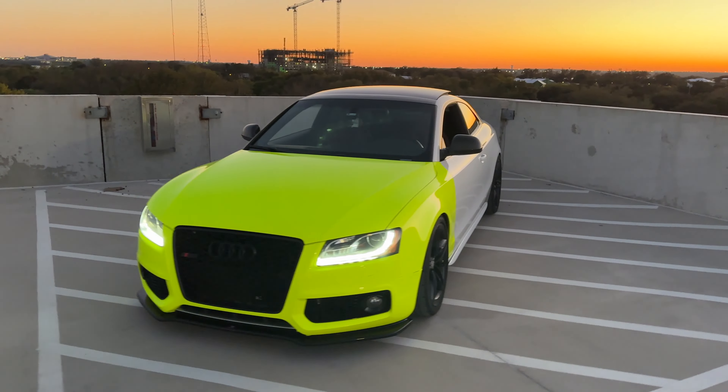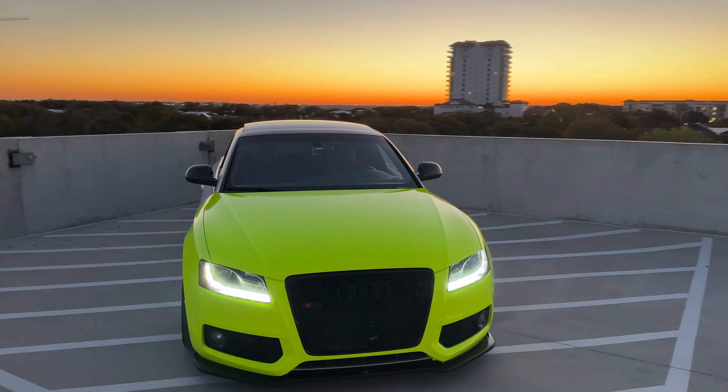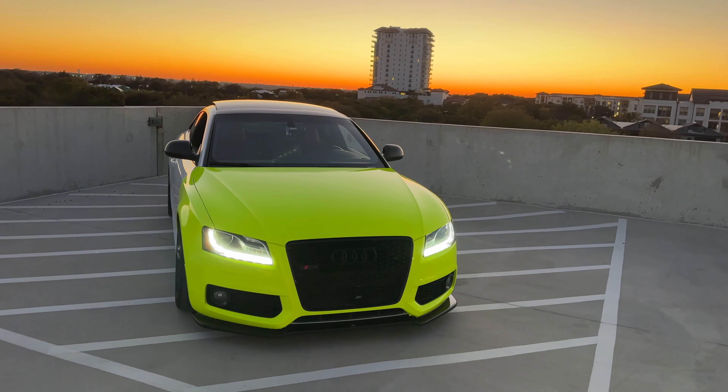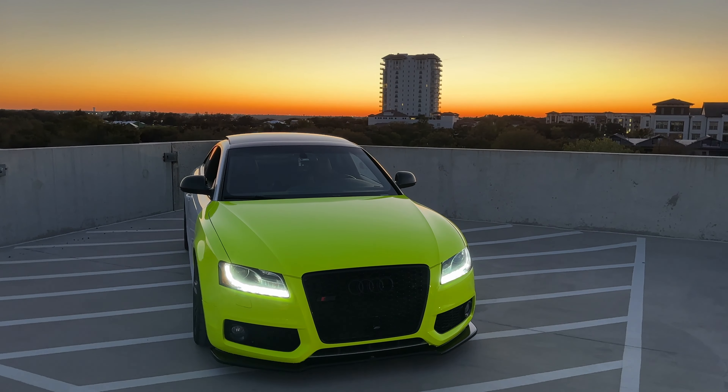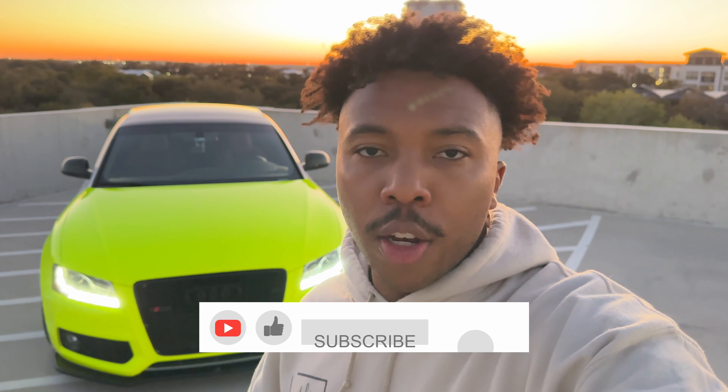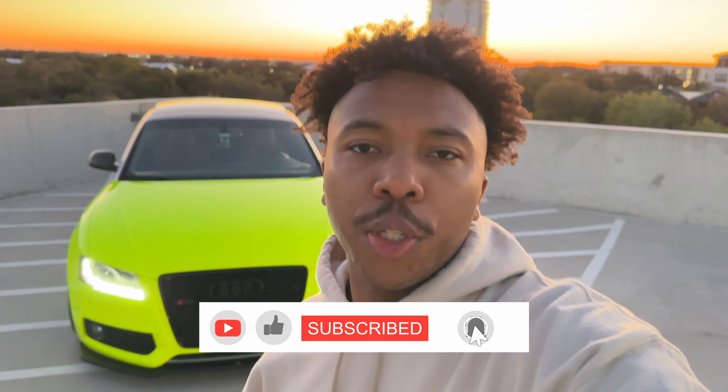Definitely let me know what you guys think — do you like the color? I personally think it looks awesome, especially in the sunset right now. It looks super bright and almost kind of angelic. As soon as the rest of the wrap gets here, we'll knock it out so we can do the full reveal and you guys can see how the entire car looks. If you have any suggestions or anything you want to see, drop those in the comments below. Be sure to like, comment, subscribe, and smash that notification bell. I'll see you in the next one.